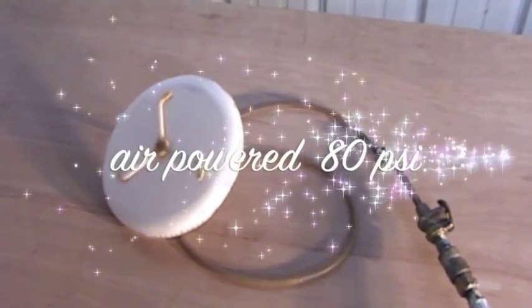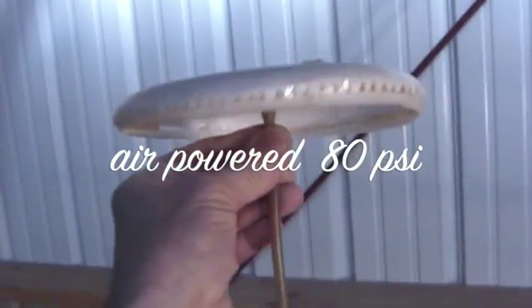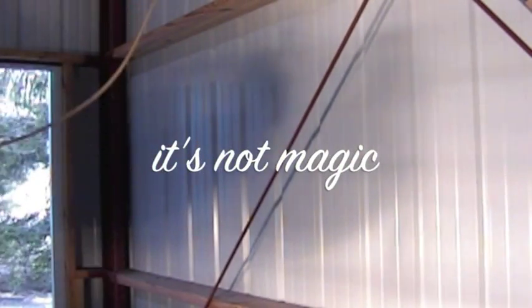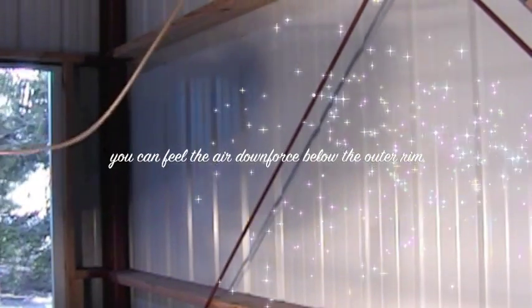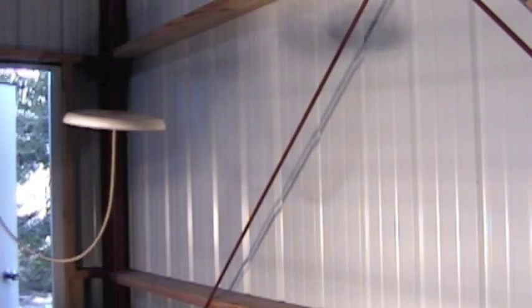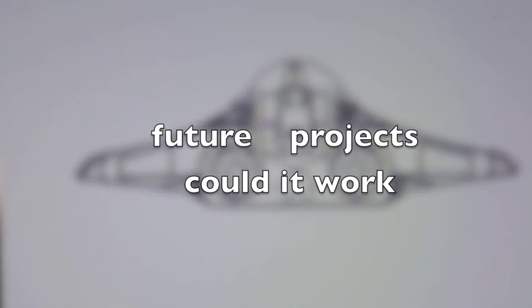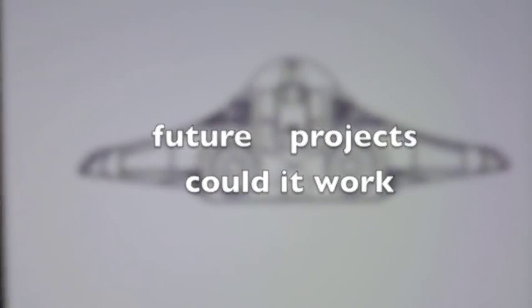Here's a little test vehicle I made to prove the concept. I'm going to lift it up.